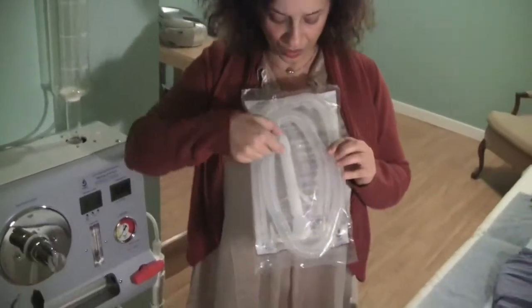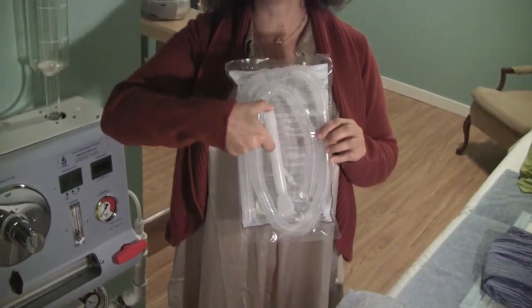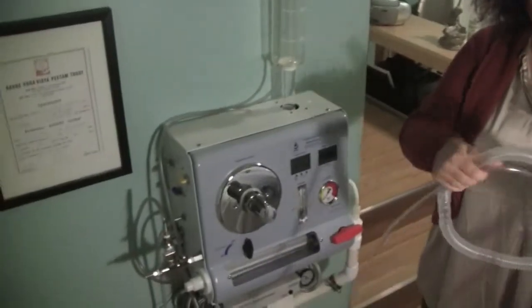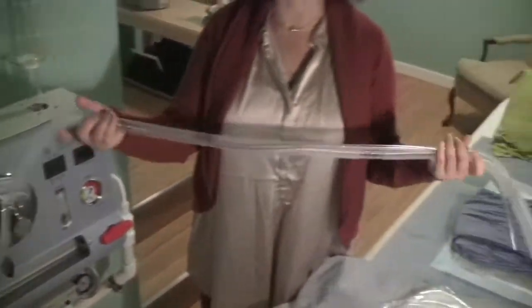Question number one: almost everybody thinks that I'm going to insert a long hose inside of you. I'm not. The maximum that goes inside of your body is 2 inches, and every person is going to have their own disposable kit. Only these masks — 2 inches — go inside, and the rest of these hoses will be connected to this machine. I just took these ones as an example.